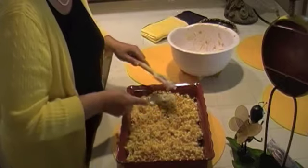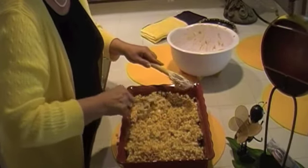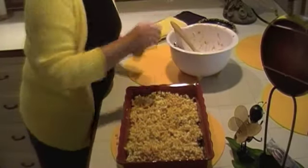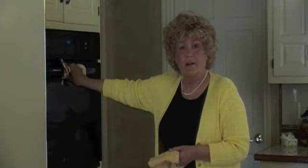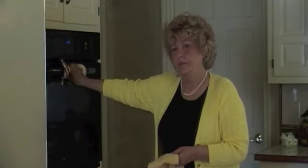Now we're going to take it over to the oven and bake this at 350 degrees for about 30 minutes. Now we're going to take it out of the oven. Since I made a double batch, I've actually left it in for about 45 minutes on this one.